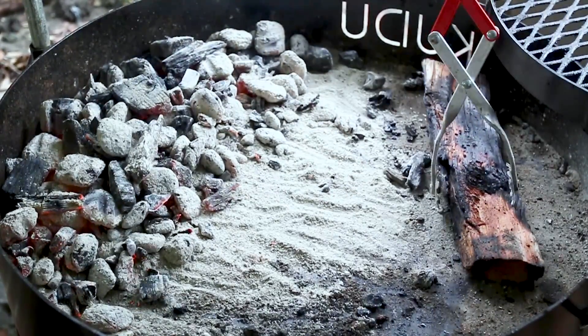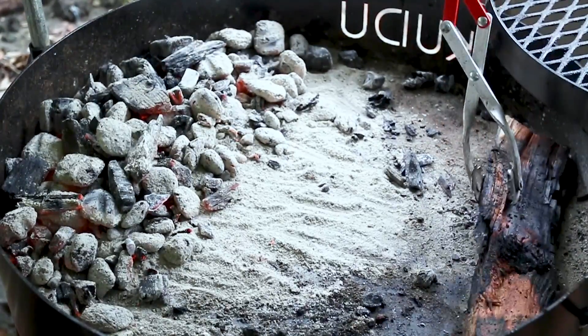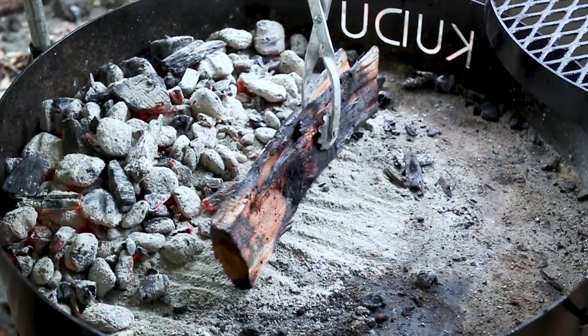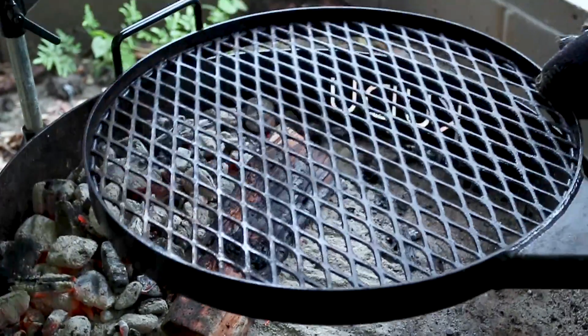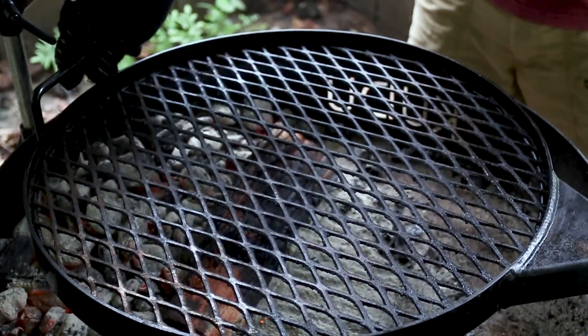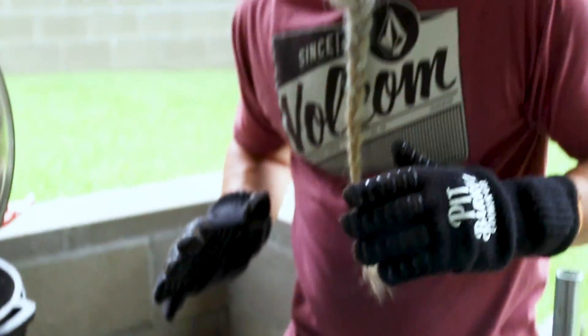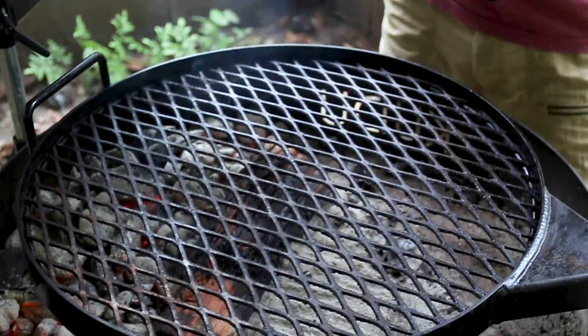We're gonna be cooking the steak indirect for the first part. We've cleaned our grill really well, pushing things off to the side. We're gonna lightly put our wood on the edge, get our steak on and put it over to one side, then put the lid on while it's cooking.